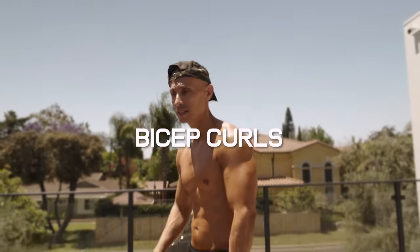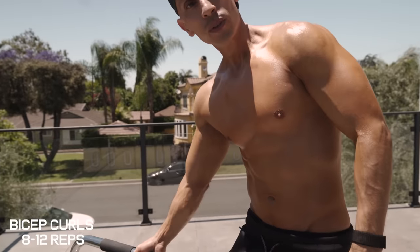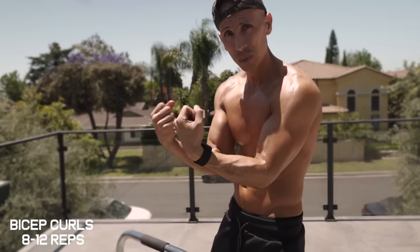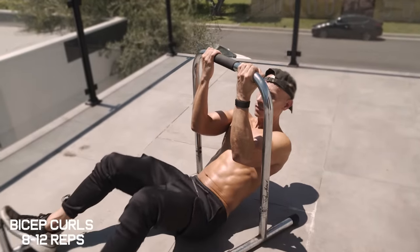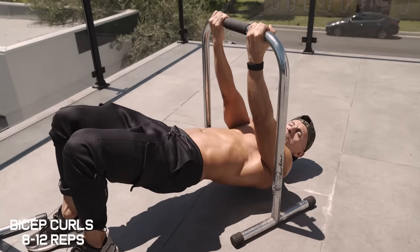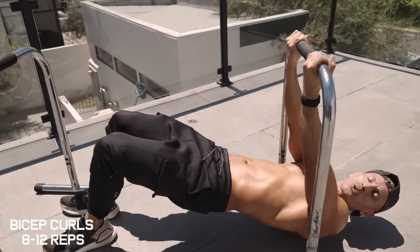We're going to grab a close grip. Make sure you grab the one without the grip because we're going to place our hands where we can rotate them and really get that squeeze. Get underneath the bar, clear our hips up, and curl, squeezing the hands at the top, then come back down. 10 to 12 reps.